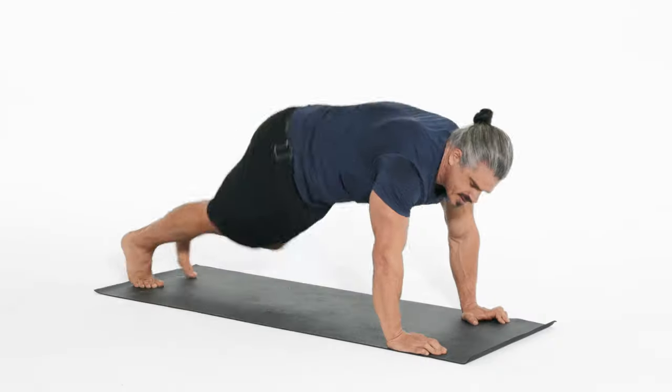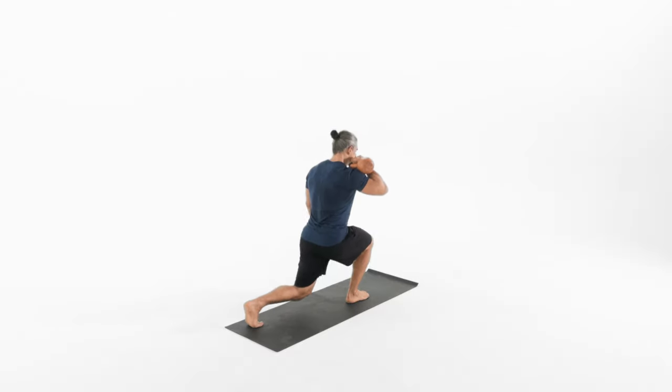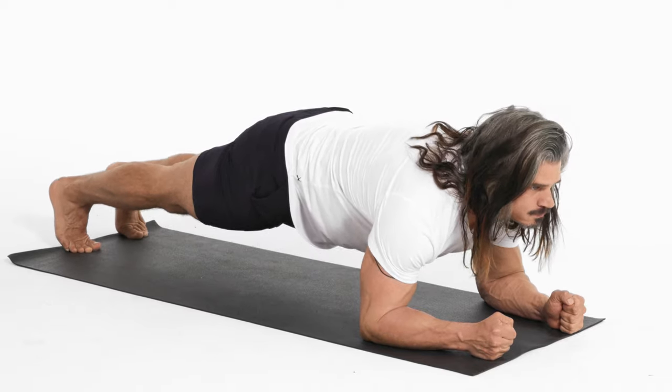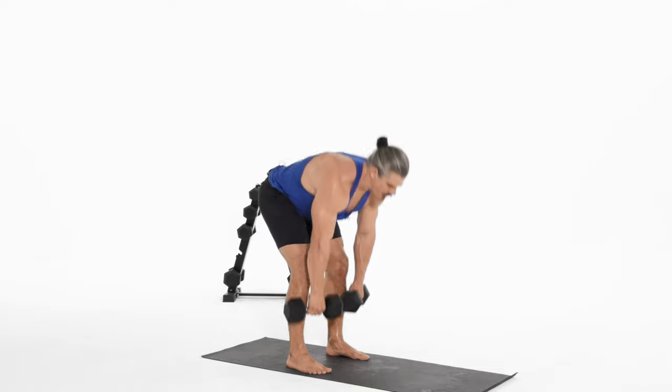At the end of those six weeks, the Tabata Method group had increased their aerobic capacity greater than the moderate intensity group, and they also increased their anaerobic capacity by 28%, while the moderate intensity group didn't increase their anaerobic capacity at all.